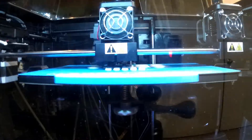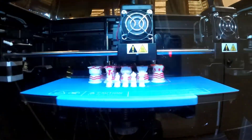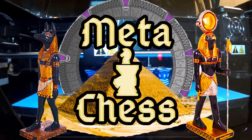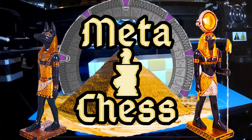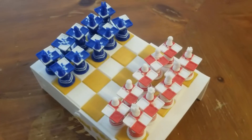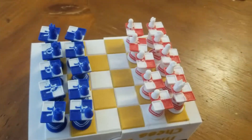Now in awesome multicolor, thanks to the Flashforge Creator Max 2, or other multi-material and multi-color 3D printing options. Meta Chess. Chess has never been this awesome — and it still isn't, because it is Chess, which is a lot of this sort of thing.